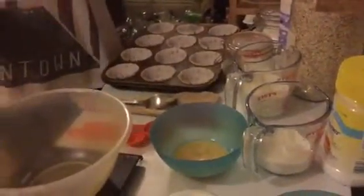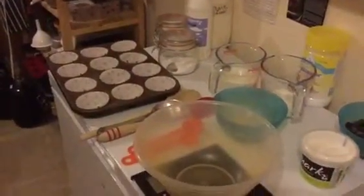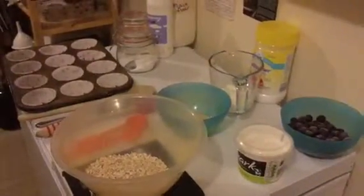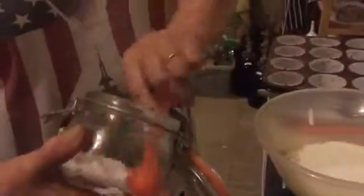We're doing oatmeal, blueberry and yogurt muffins. The first thing I'm going to do is get my oats and yogurt soaking together for a little while. In my bowl I'm going to put 85 grams of ordinary porridge oats, then I'm going to add 240 mils — about eight fluid ounces — of plain natural yogurt. To that I'm going to add one teaspoon of bicarbonate of soda.